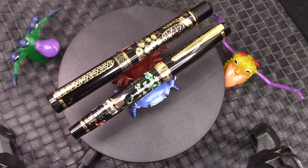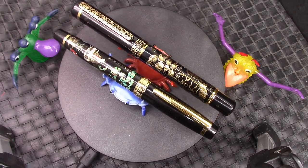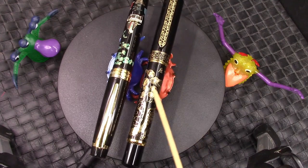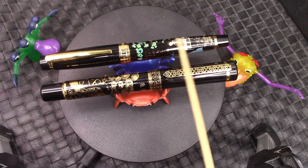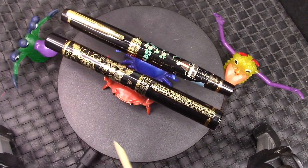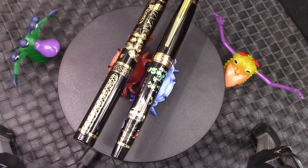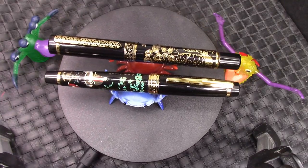This will only be a review of one of them, and I have chosen the Dear One, which is this one here — the more ornate one of the pair, even though the other one has a very colorful design on it. So we're going to dive into the Dear One. Mr. Crab gives you a wink and we'll dive in.